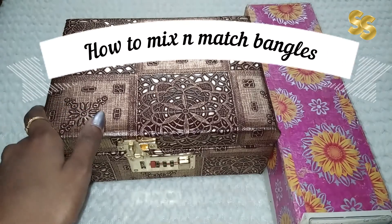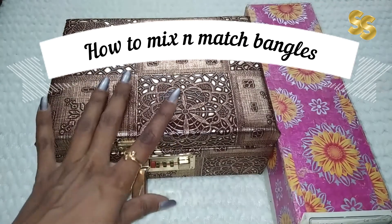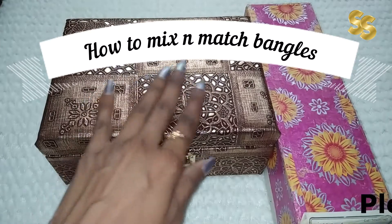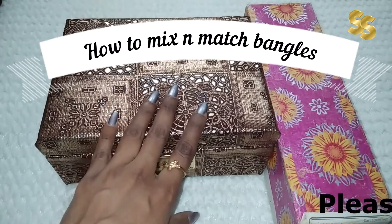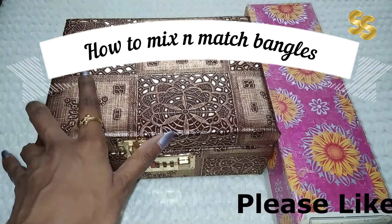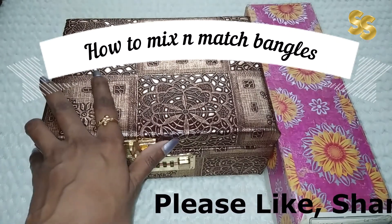Hello friends, welcome to my YouTube channel. In this video, I am going to talk about how to mix and match my bangles for any party function or occasion, without wasting time.